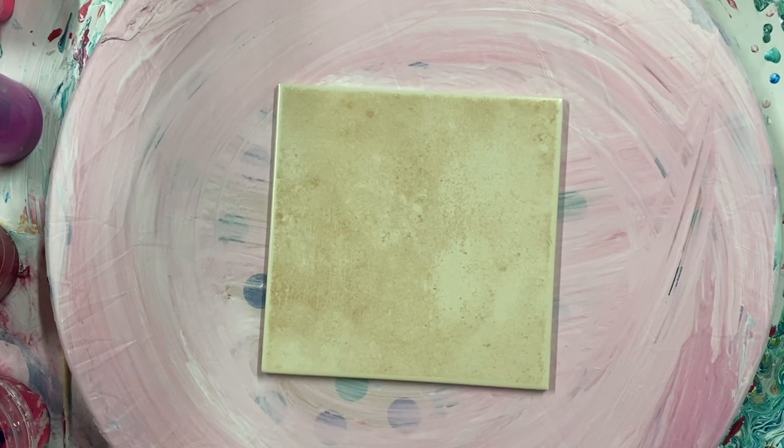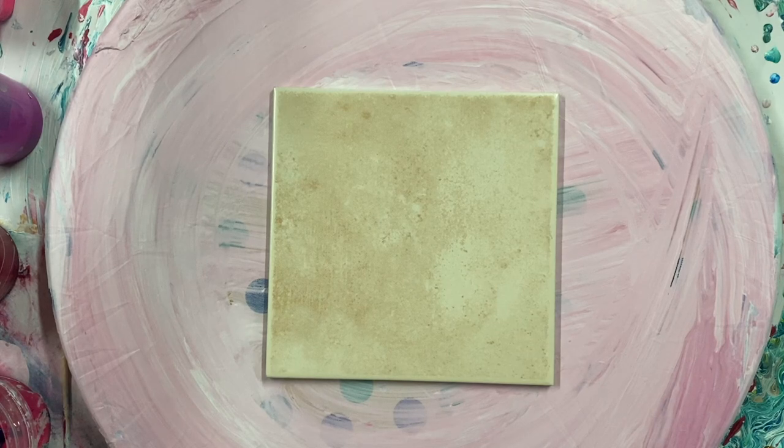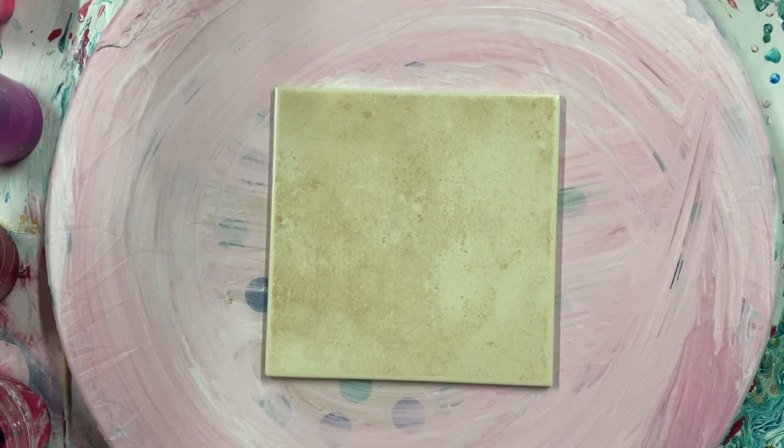Welcome everybody to Carol's Art Room. Today my video, I'm going to do a 6x6 tile. And I'm using my leftover reds and purples and pinks colors.